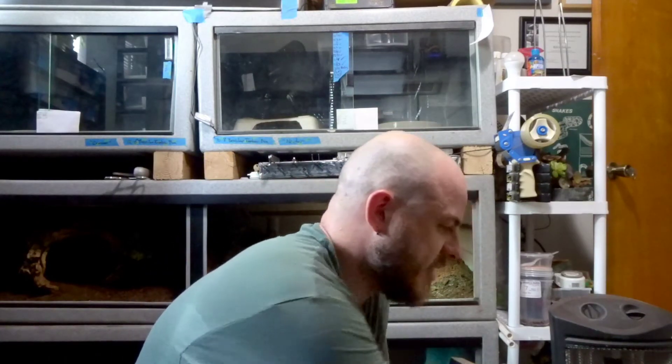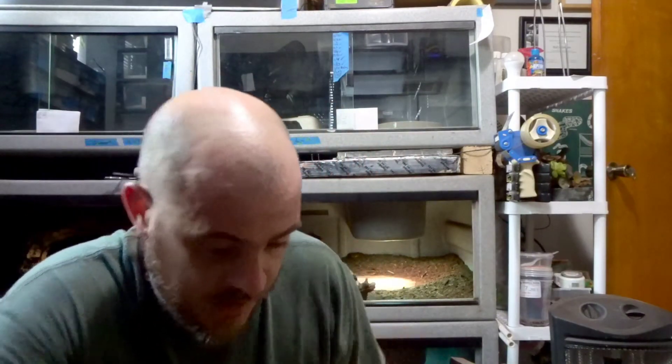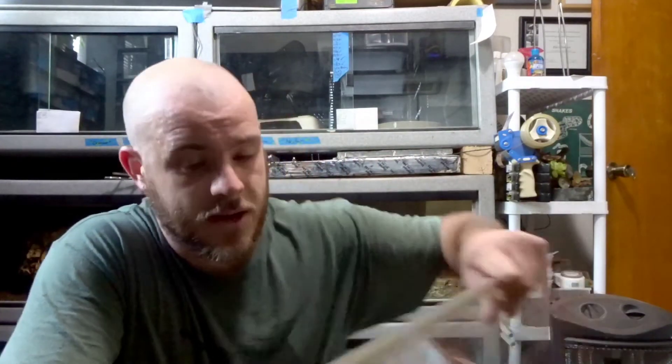Some final thoughts as I'm wrapping this up — lately I've been talking a lot about enrichment and cleaning your animals' enclosures, doing a big overhaul and giving them new bedding, taking away familiar smells and scents and rearranging things. It's quite enriching for animals, especially if they're very curious like monitor lizards. Aside from it being good for sanitary reasons, it's also quite enriching.